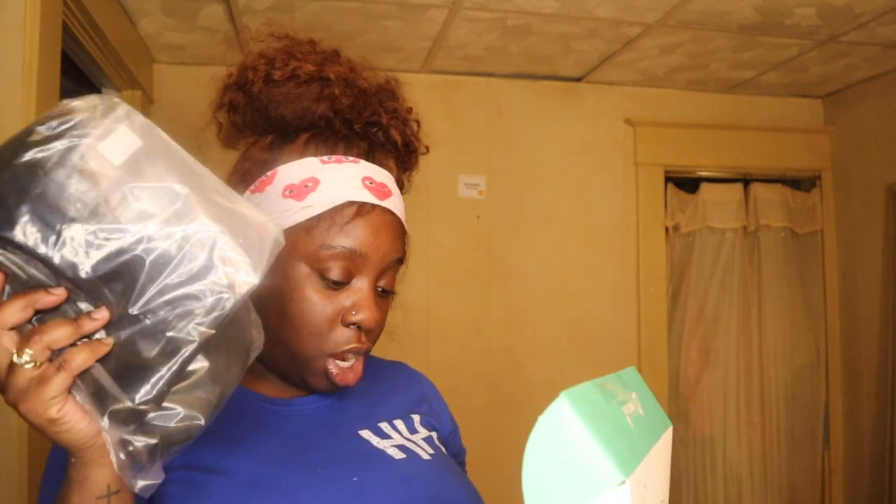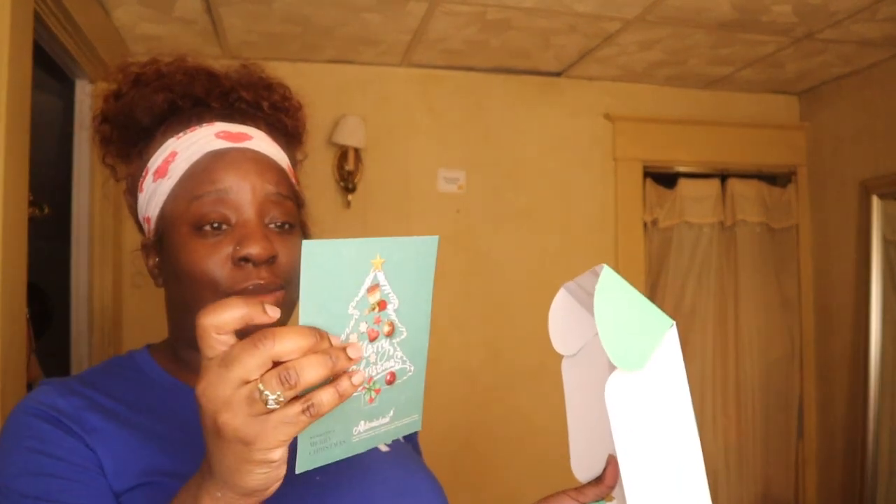I'm nervous to see how it is. I always get nervous when I order wigs because there's a 50-50 chance the wig won't fit - every vendor's small and mediums are different, so you either get lucky or you don't. Let's see what came inside.